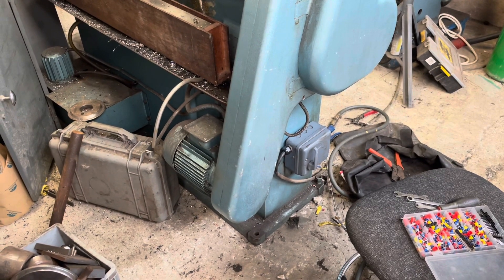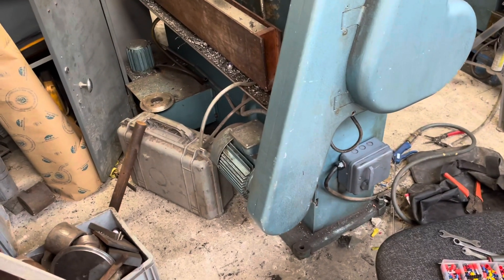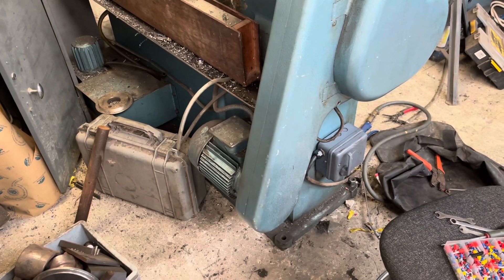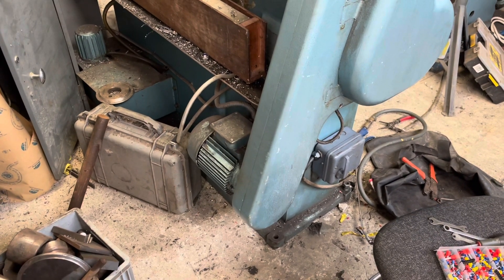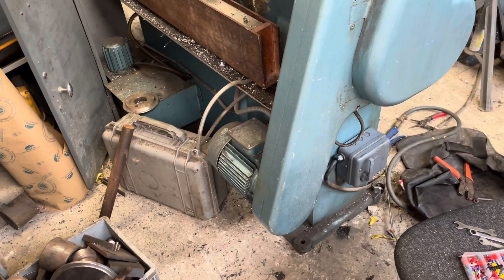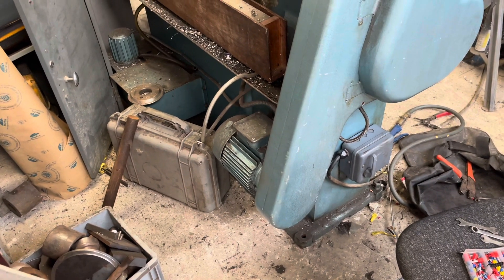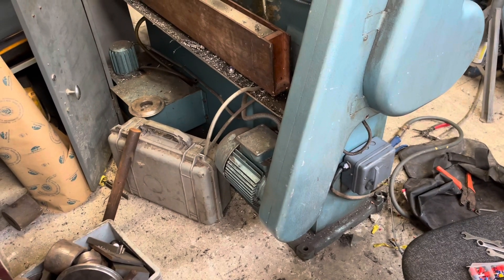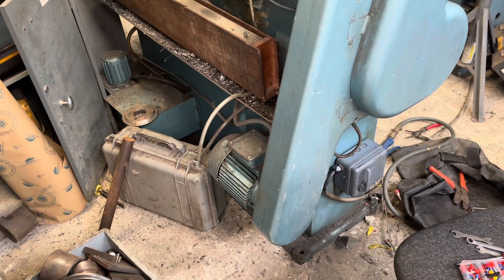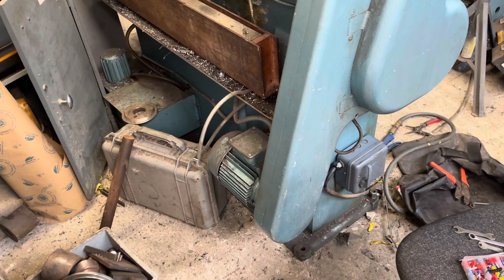Sorting out some bits on the lathe today. I took the serial number off it - it's 1974, which makes sense because there's quite a lot of metric and imperial mix of fasteners on it. It's only got a one and a half horsepower motor, and for most things that does the job, but it would be nice to have a bit more power to hog a bit more metal off. At about one and a half mil depth of cut it really starts to struggle on aluminium - steel you're probably looking at one mil depth of cut max.